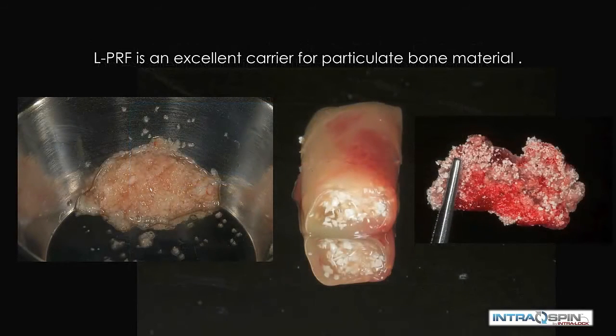PRF is also an excellent carrier for particulate bone material. It can be used in one of three ways: we can mince it and mix it with a bone graft material; we can place a bolus of graft material surrounded by a PRF membrane; or we can mix the particulate within the PRF matrix before it coagulates to make a bone patty.